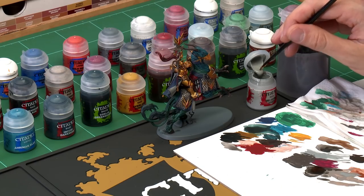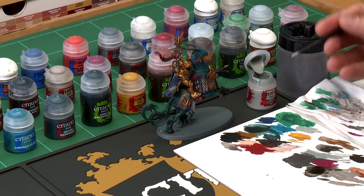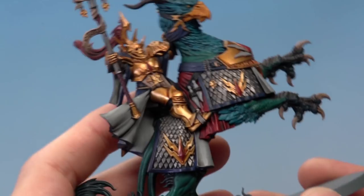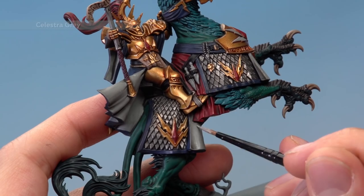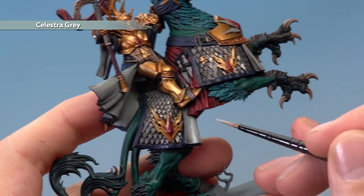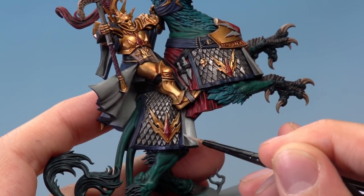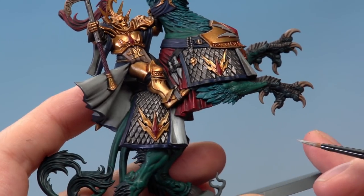First, reapply Celestra Grey using the medium layer brush. Use your palette to get the paint ready, and make sure your brush isn't overloaded. What you're looking to do is avoid the areas where more of the shade has settled. For example on the turnback on the barding, reapply Celestra Grey along the length of the fabric but avoid the recesses where shade has pooled, painting on the other side to make the colour brighter whilst retaining that depth.